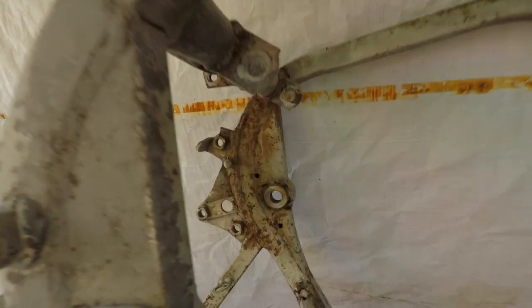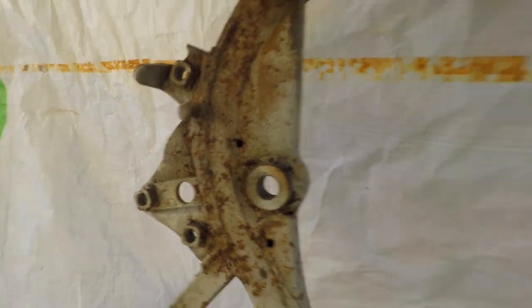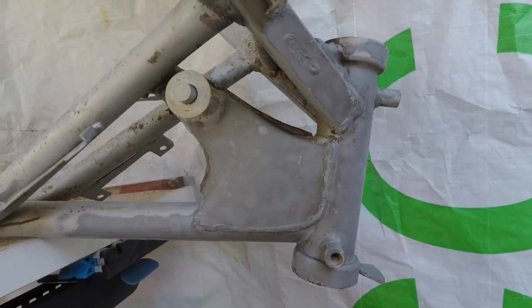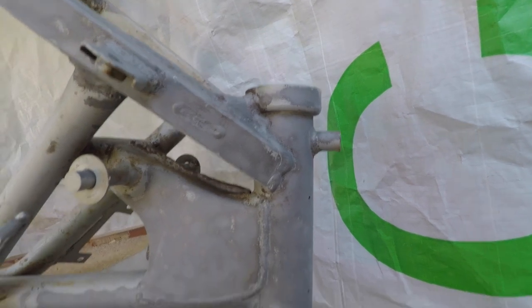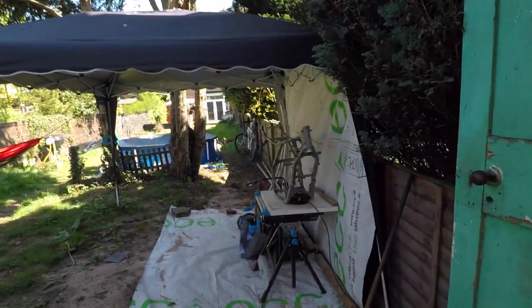It's getting there — check this out. It just goes like that. Check this one out — beautiful. And another day: the frame is there. I did try something yesterday — sandblasting works for small parts or flatter parts, but for the frame which has a lot of corners, joints, and round pipes, it's not really ideal.